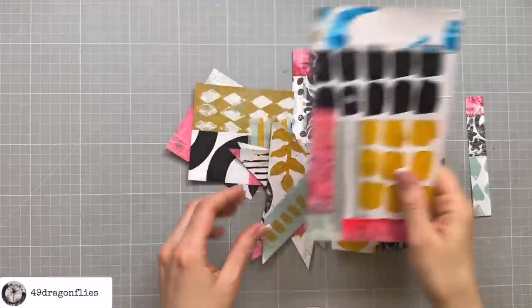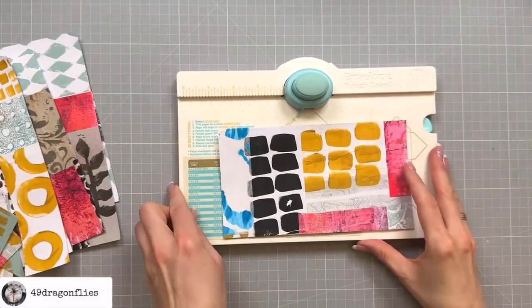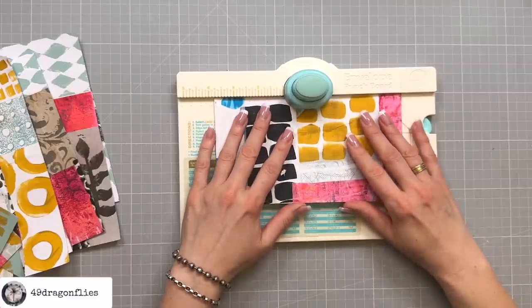For this one I'm going to make a notch because it's going to be a pocket, so I'm just using my envelope punch board.